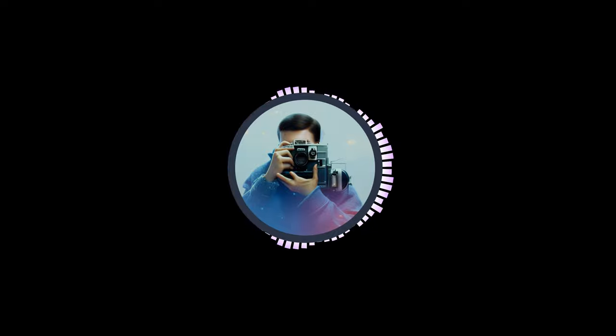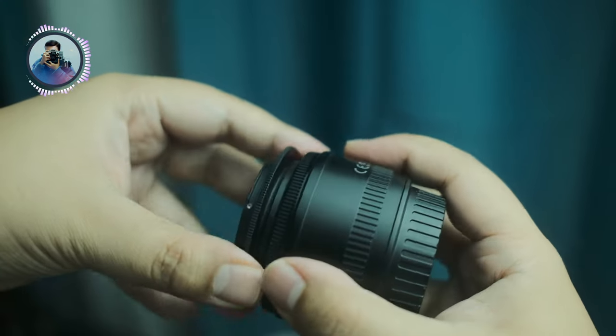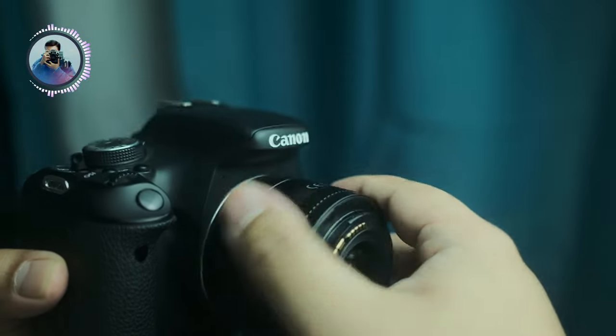Now if you want macro photography results without actually getting a macro lens, you can get a reverse ring for your lens. I have this Polaroid reverse ring that I attached to my old Canon lens and my Canon T3i.